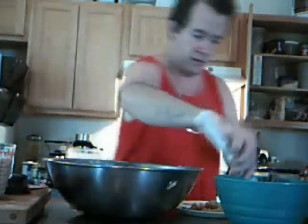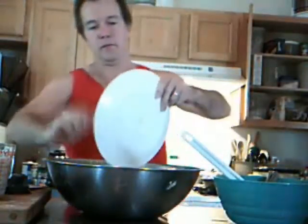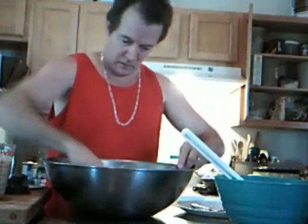Then I'm going to add my mashed banana. And just like with my applesauce, or if I were cutting in butter with two butter knives, I'm going to work it in until it forms hundreds of little bits.